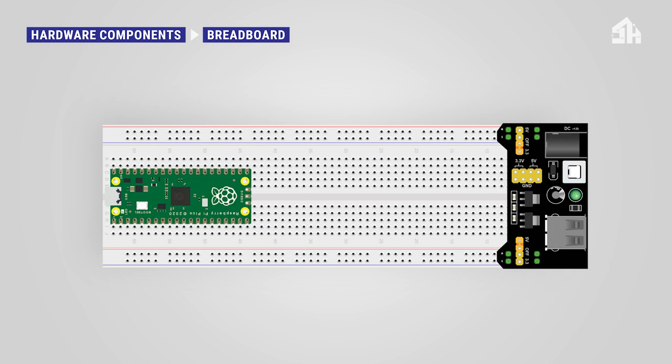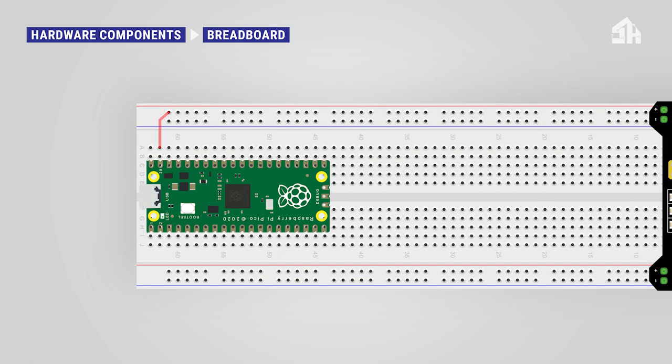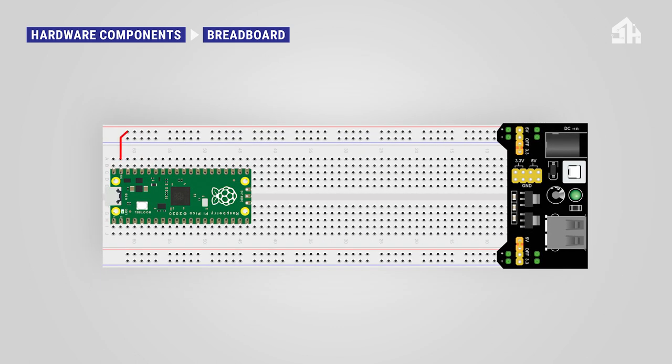For this, take two red and two black jumper wires. At the top side, connect the red cable to the 5-volt rail and the black cable to the GND rail. On the bottom side, connect the red cable to the 3V3 rail and the black cable to the GND rail. This basic setup will be used for all remaining tutorials.